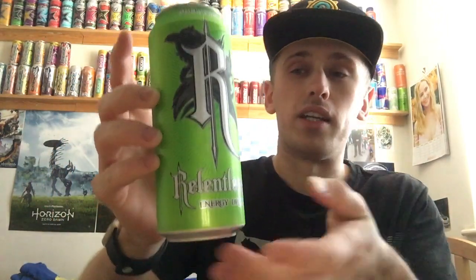It cost me £1, which was a good price for a Relentless. Relentless always seems to be cheaper than the other drinks for some reason. I don't know why, but a pound - I'd definitely agree with a quid for a 500ml can of energy drink, even though it has got sugar in it.